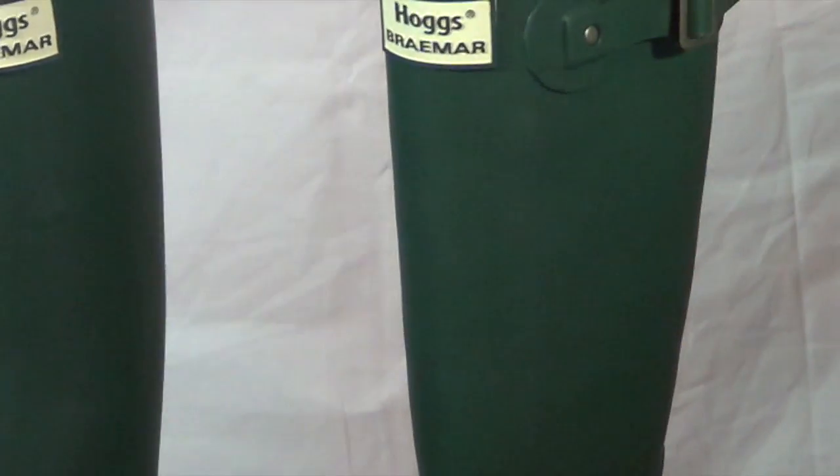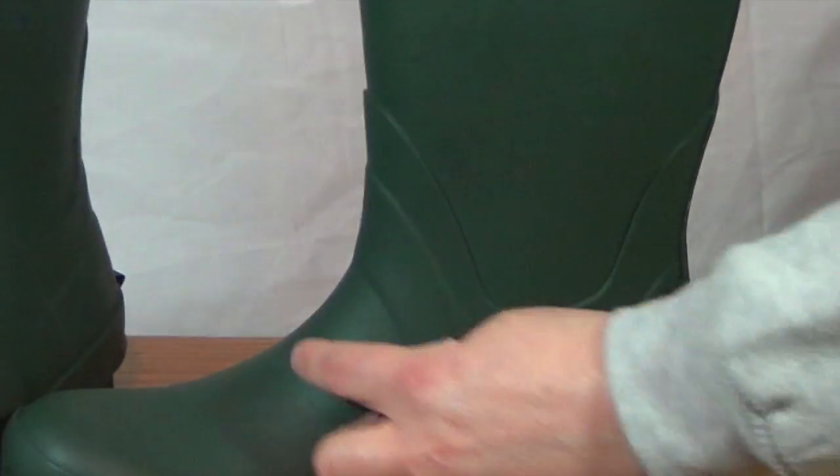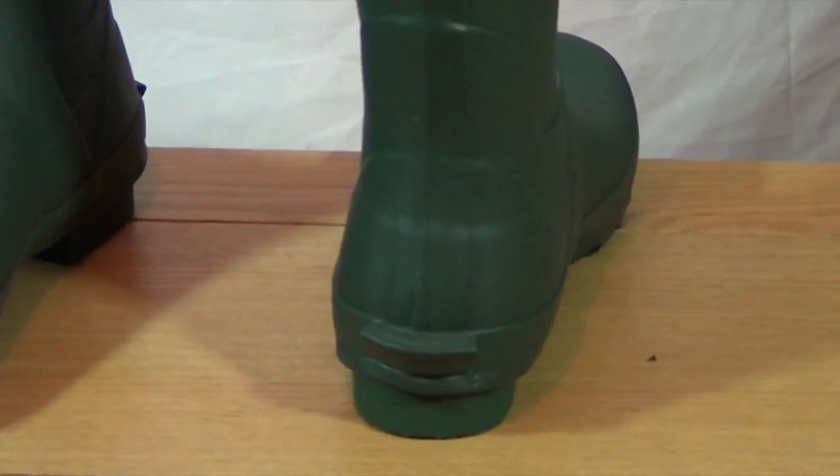As you can see it has a nice contoured ankle and shin. It also has a kick spur at the back so you can get them off nice and easily.